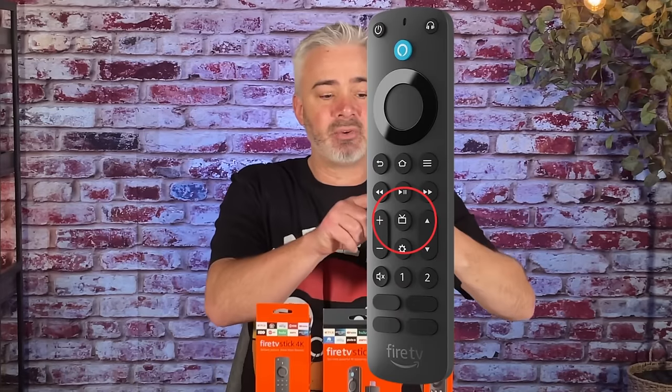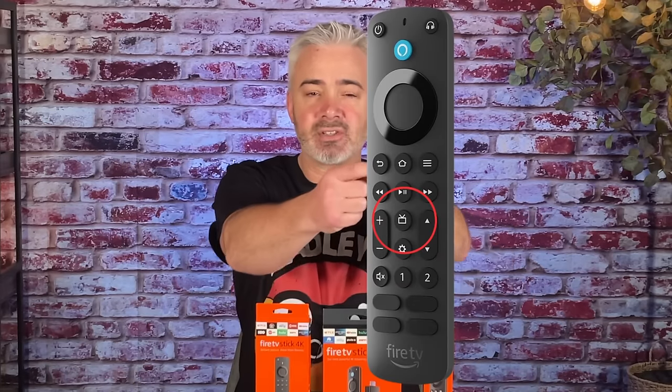That little button right there — it just looks like a little TV icon. What that does is give you the ability to change the input on your TV, because your remote is actually synced to your TV. Just like you change your volume or turn your TV on and off, you can do the same thing with your input using that input button.